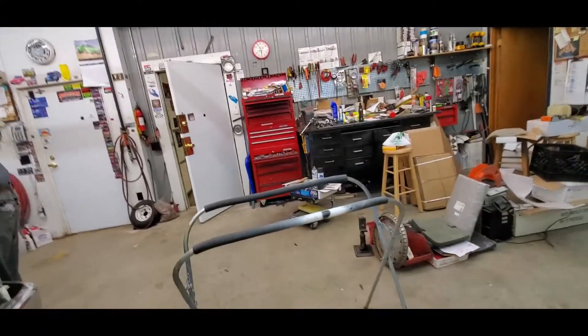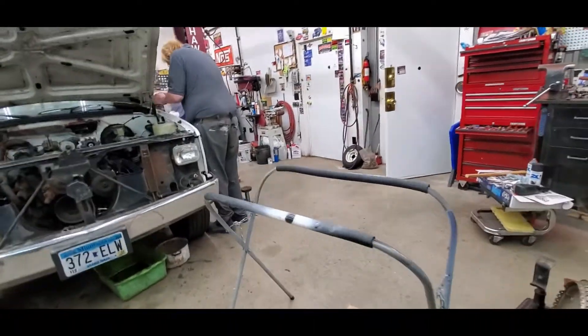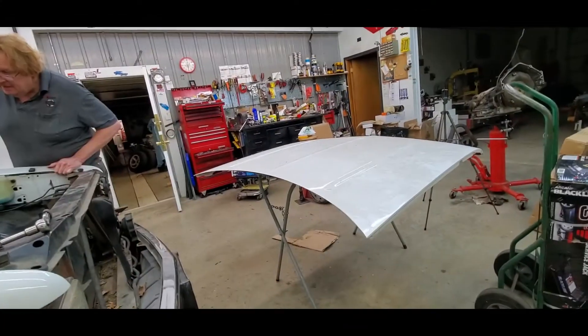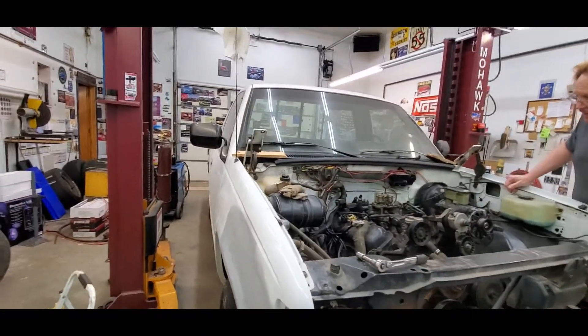In the short term we're just going to set it on this little table thing here, then figure out where we're going to store it. Just like that, the hood is off — and instantly the whole room is much brighter.